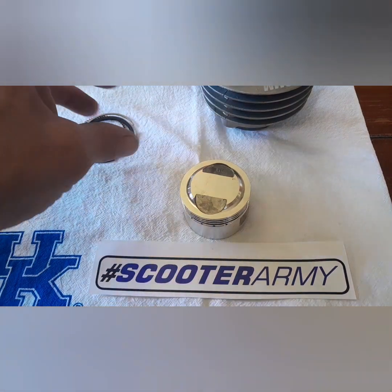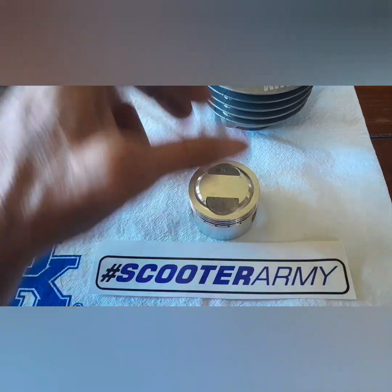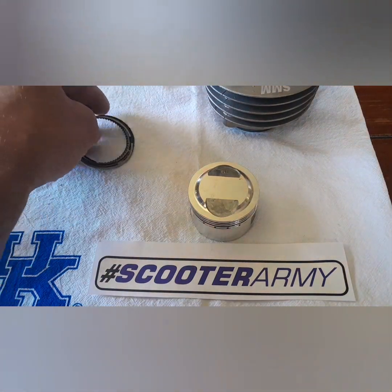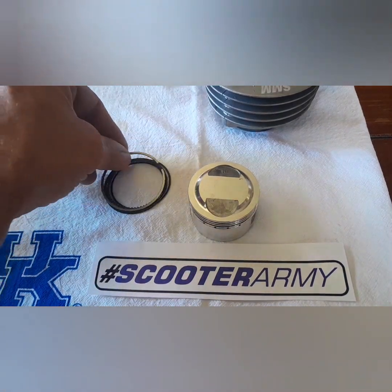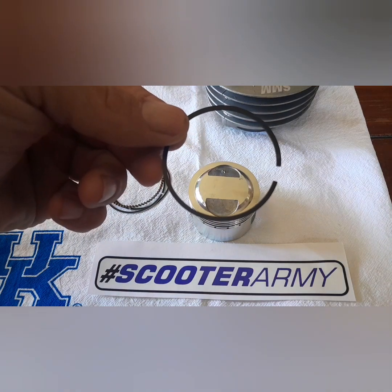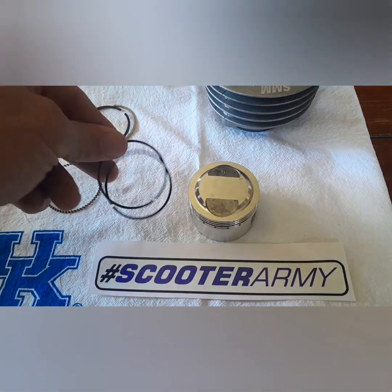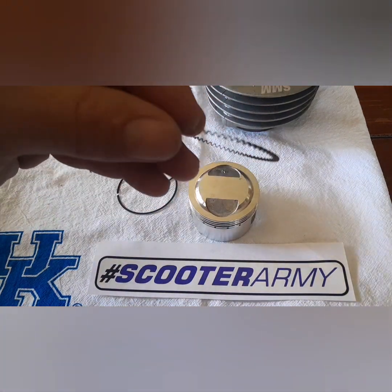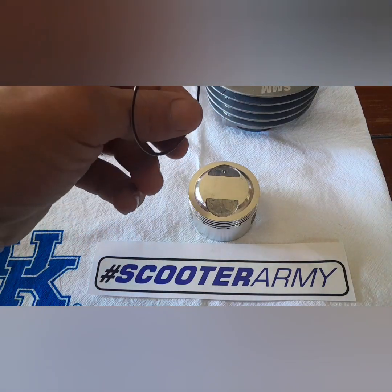We've got a SMM 52 millimeter piston here and the cylinder. Going from top to bottom, the silver ring goes on top, the black ring goes next, then one of these thin black rings, your squiggly ring, and another thin black ring.